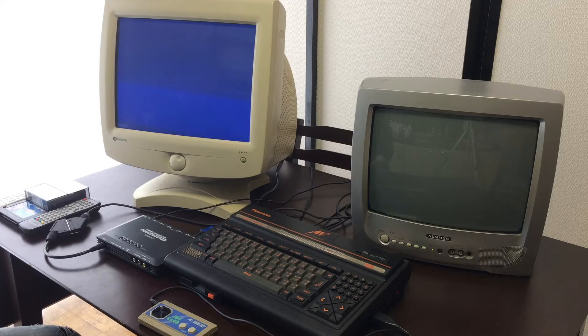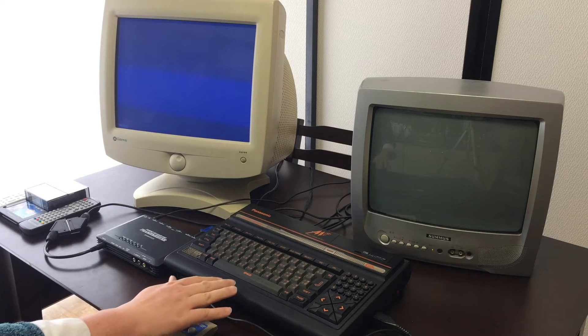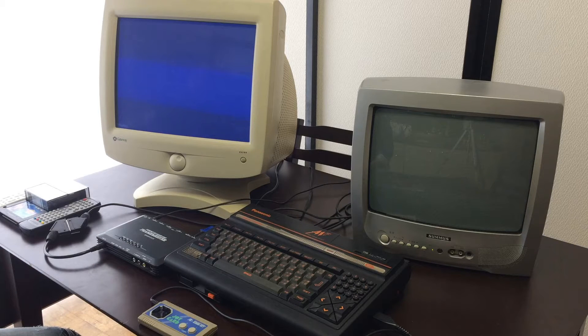Hello, this is Michelle with Michelley Bells Gaming, and today I'm going to talk to you about the MSX2 computer and using it with the XRGB Mini Framemeister.